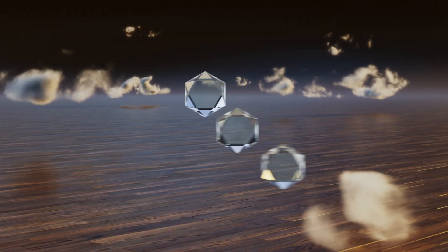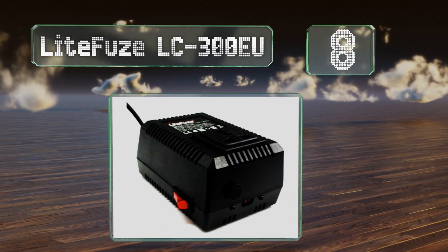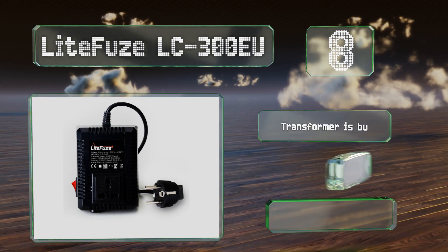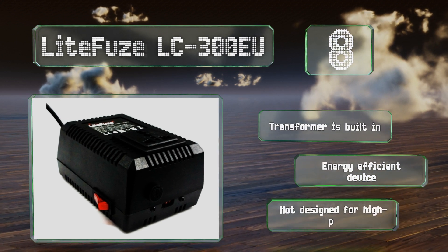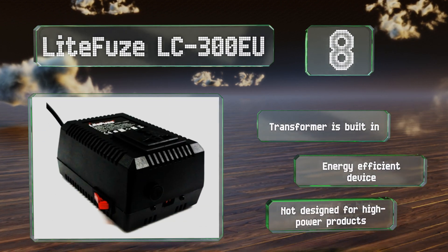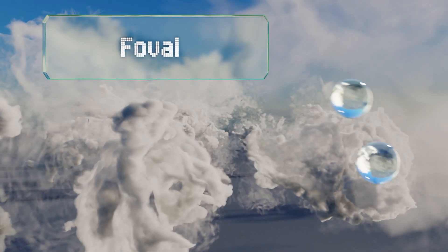Starting off our list at number eight, with a 300-watt capacity, thermal fuse protection, and converting box technology, the Light Fuse LC300 EU is a great option for regular travelers. It features a cord designed for use in most European outlets, with an additional model for UK outlets. It comes with a built-in transformer and is energy efficient, however it's not designed for high-power products.